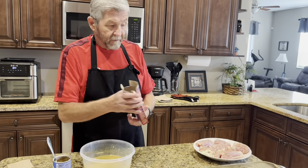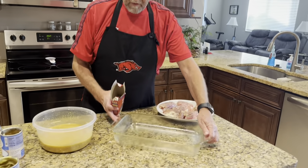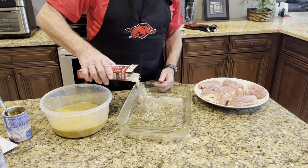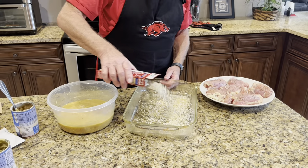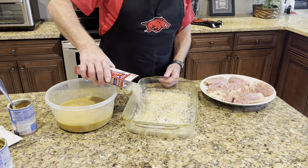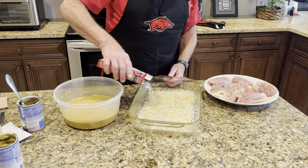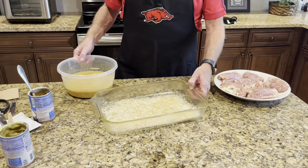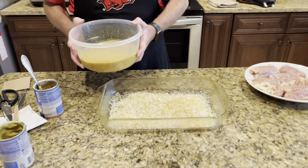Now I'm gonna take the Rice-A-Roni and add it to the dish. Then I'm gonna take half of this soup mixture right here and pour it over top of it.